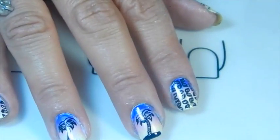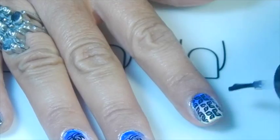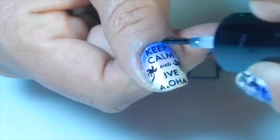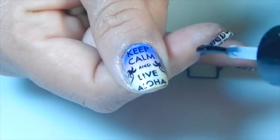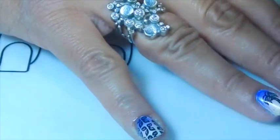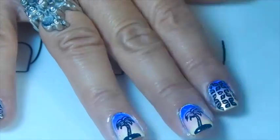And that's it! Now I'm going to apply my favorite top coat. That's it for this video — I hope you guys enjoyed it, and I'll see you later. Bye!